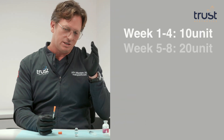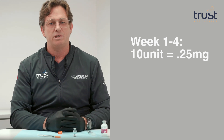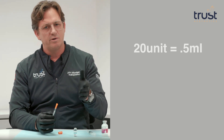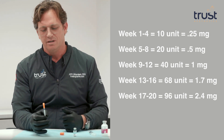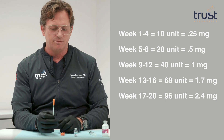Weeks one through four, dose to the 10-unit mark (0.25 mg). Weeks four through eight, move down to the 20-unit mark for 0.5 mg of semaglutide. If that feels like too much, back down to the starting dose of 0.25 mg. If 0.5 mg feels okay and the nausea is manageable, stay there. Once you've adjusted to the nausea, you can go to 40 units, which is 1 milligram. Dose appropriately based on how you're feeling. The maximum dose is 2.4 mg per week.